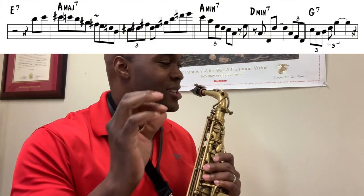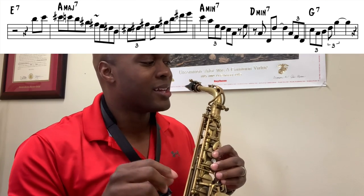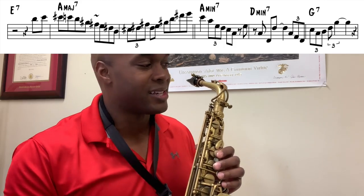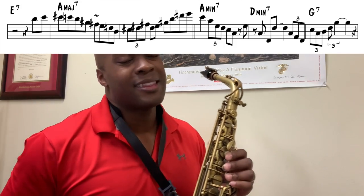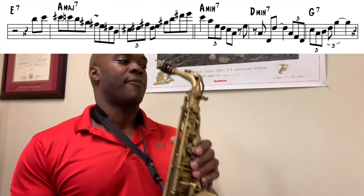I actually noticed a wrong note just now. If we look at the measure on the D minor 7, the 'and of one' is an A — it sounds like it should be a C. But either way, make sure when we hit that middle D, it sounds like he's using a palm key for that.